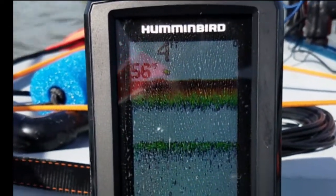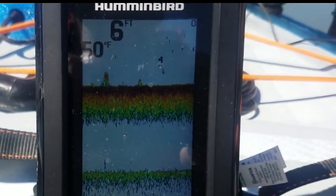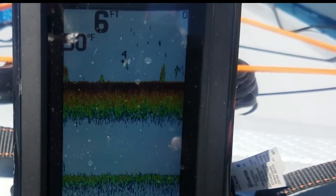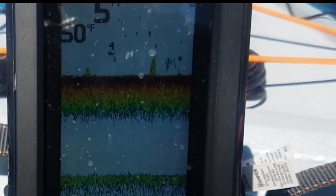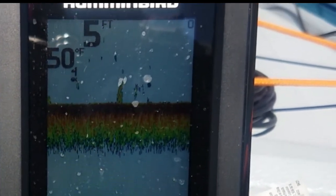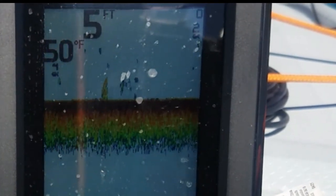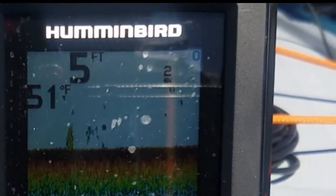It shows the structure really well. I'm just gonna let the wind blow me down through here and I'm sure we'll go over top of some stuff. What I like about it is like most fish finders it shows the depth and the water temperature, but the fish show up and it tells you how deep it thinks they are. It self-adjusts for depth. What I really like is it shows you the structure on the bottom — that's usually where I catch my fish.